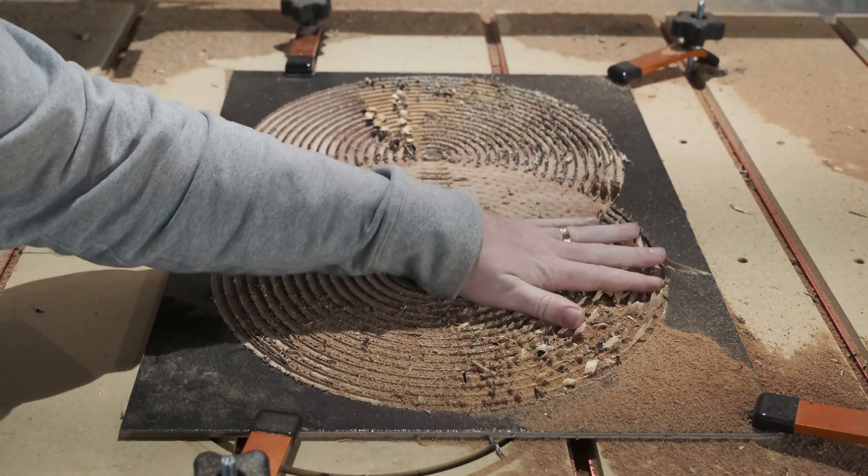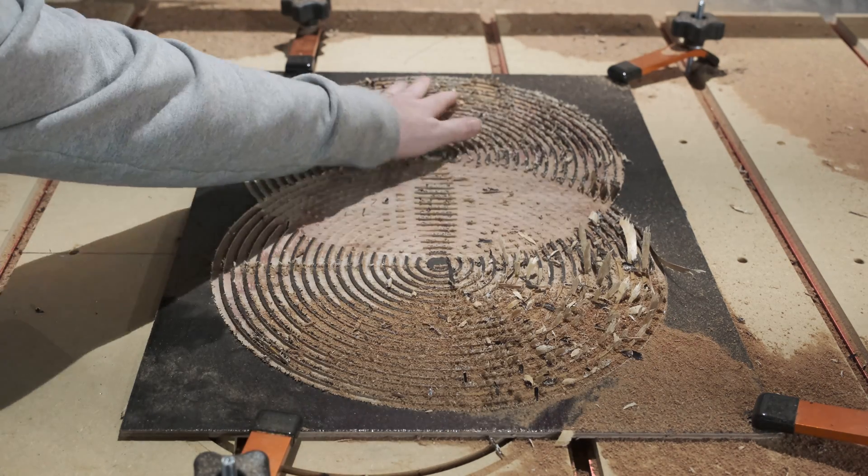And this is why you should not use an upcut bit on plywood.